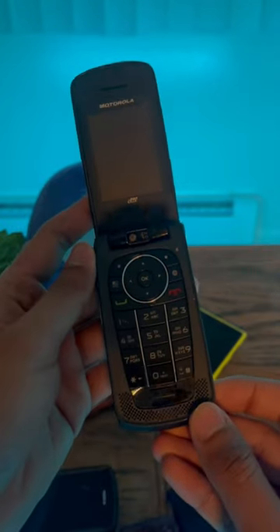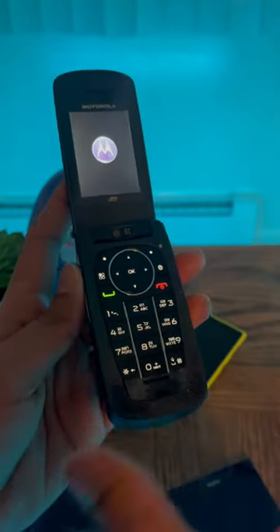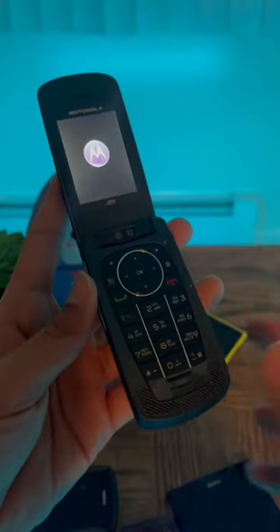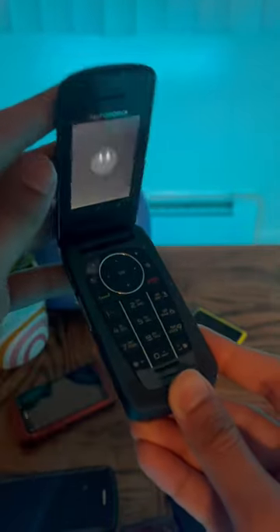This is the Motorola Sable i890, which is an iDen Nextel device from around 2009. This phone has a special secret to it in terms of the way you open the device — its folding mechanism.